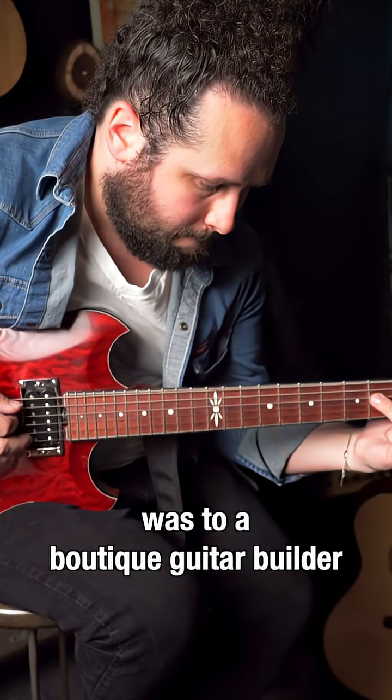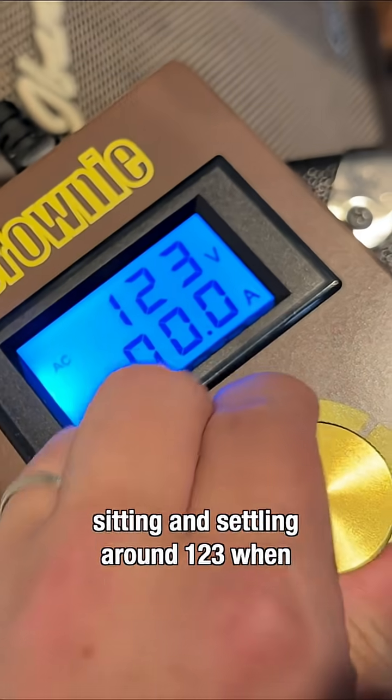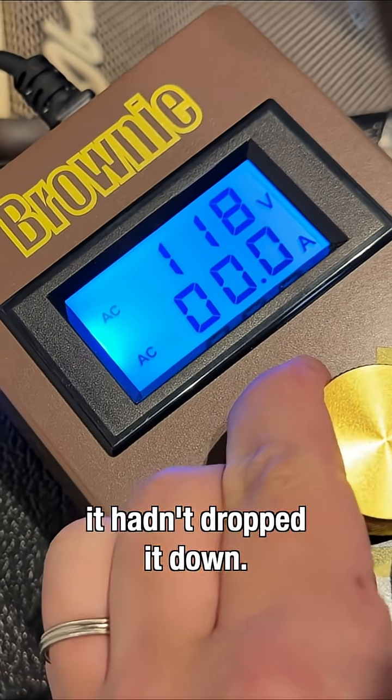The next place I took it was to a boutique guitar builder in my area called Rask Guitars, but as you can see, we're sitting and settling around 123. Went ahead and dropped it down.